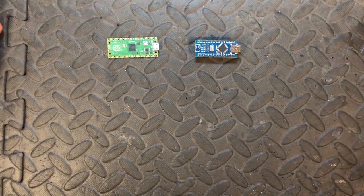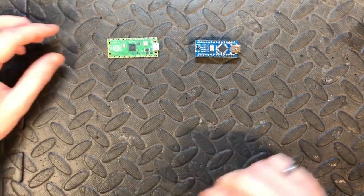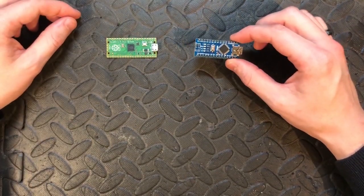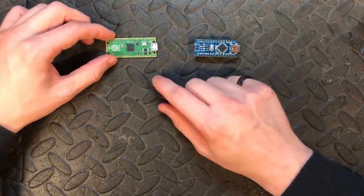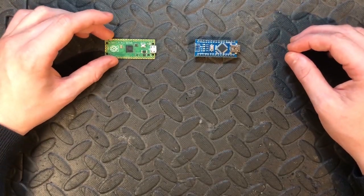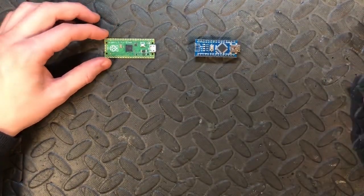The Nano has to use Arduino software, which is a C++ style programming language. To upload scripts to the Nano you use the IDE and upload directly from the computer. With the Pico it works as mass storage — like plugging in a USB stick — and you just click and drag your files onto it for it to run.